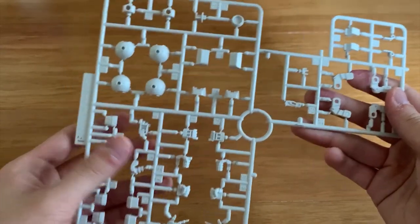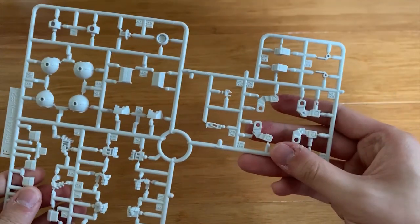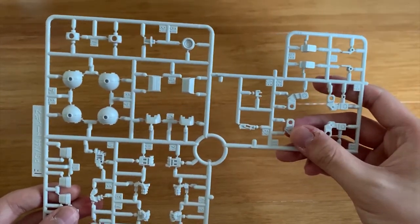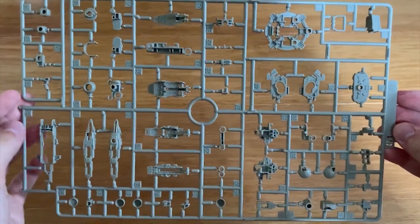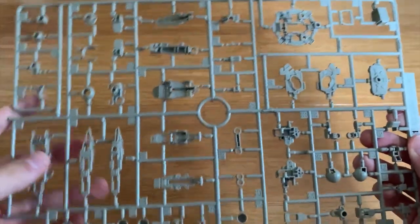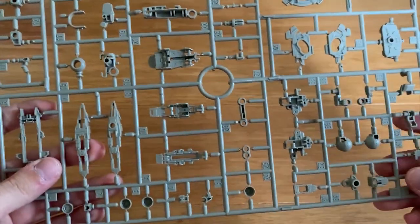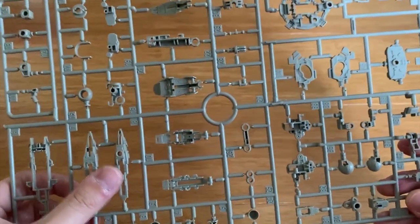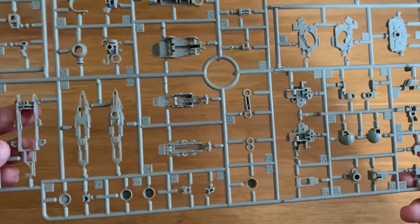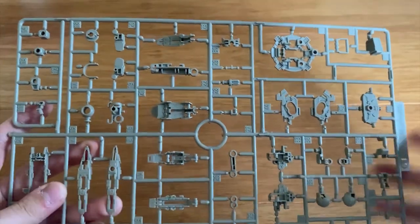The E1 runner has leg parts, a beam saber, and the waist part, plus the head part. The F part contains inner frame parts, hand options, and the robotic arms for the shield and mega beam cannon. The G1 and G2 runners are basically the same — they contain inner frames, the original circle shield, multiple thrusters, the inner frame of the backpack, and skirt armor. All these parts serve as the inner frame of the Tallgeese 3.